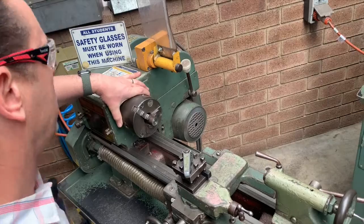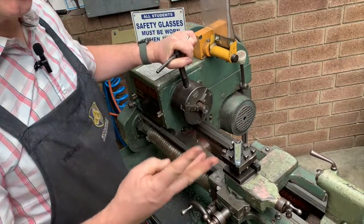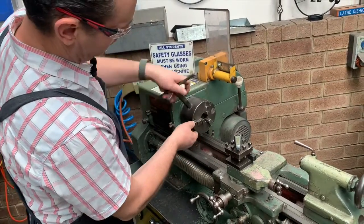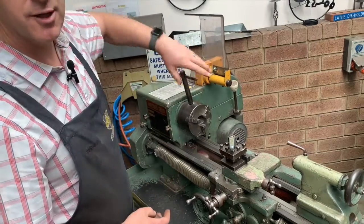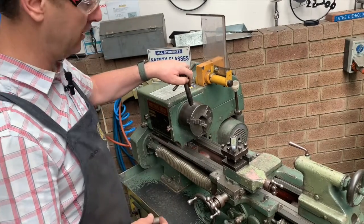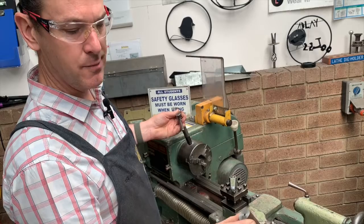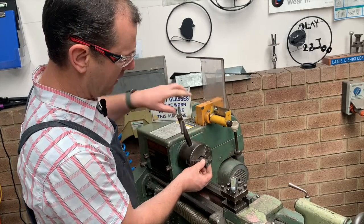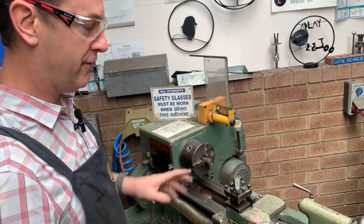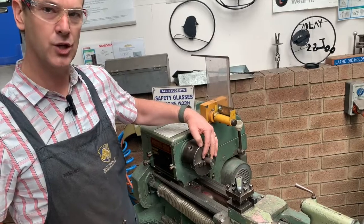Opening the guard we have our chuck, and this is what's used to hold all our work. We have our chuck key down on our tool post on the right-hand side. Fitted to this lathe at the moment we have a three-jaw dependent chuck, which means when we undo one of these sockets every jaw moves at the same time — it's self-centering. Hold your work in the chuck about 20 to 25 millimeters out and make sure you really tighten up with the chuck key to keep the work nice and secure. If you don't tighten it up, as you're progressing with drilling or facing off, your work may move backwards into the chuck and mess up your measurements.